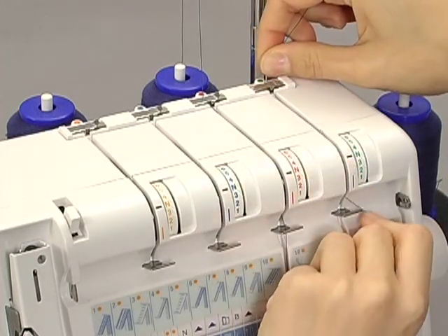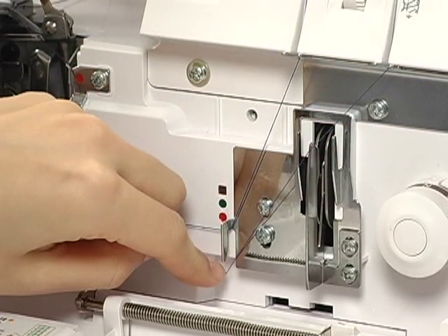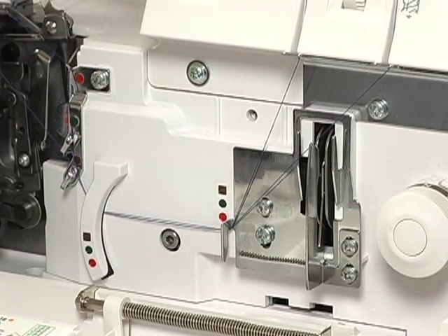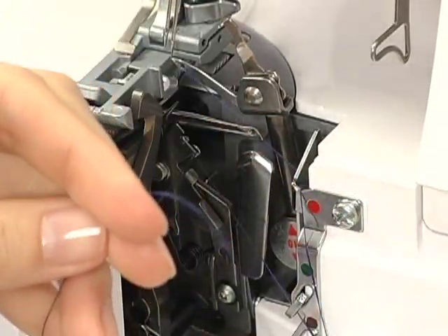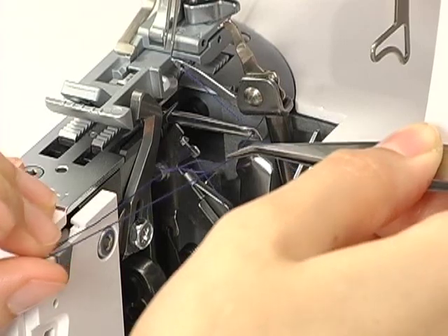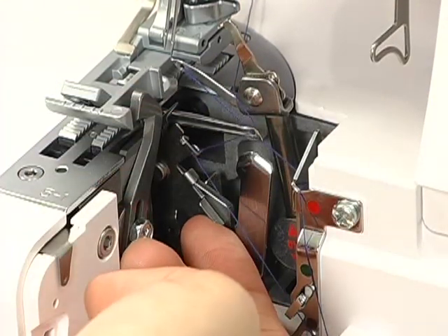When threading between the tension discs, hold the thread tight with both hands, making sure the thread is inserted all the way into the discs. Pass the thread through the thread guides. Push the lever down. Hook the thread on the guide and pass the thread through the eye of the lower looper. Pull the thread to the back, leaving a tail about 4 inches long. Push the lever up to return the lower looper.